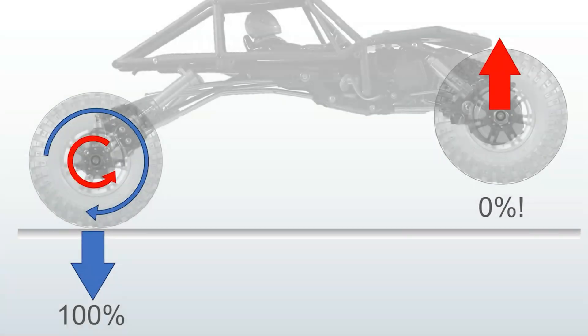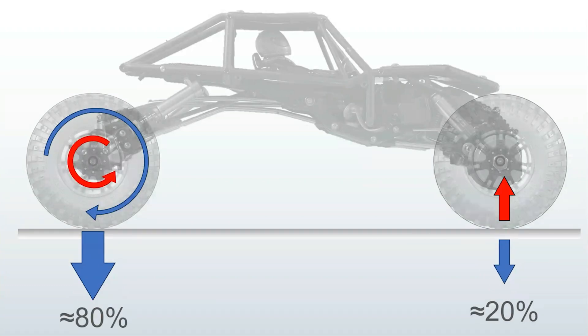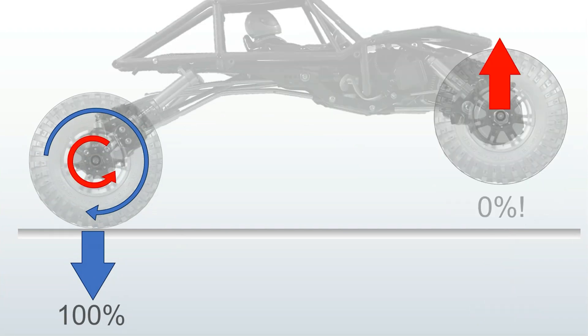Rear torque is another very simple principle of physics that tends to confound people. This is a typical weight bias on a high-end crawler: 60-40. Newton's third law: for every action or force, there is an equal and opposite reaction. The rear axle housing rotates opposite and equal to the rotation of the wheels. Rear torque unweights the front end — that is the only reaction possible. Eventually you will wheelie and possibly even flip over backwards. There is simply no rear suspension linkage that can change this.